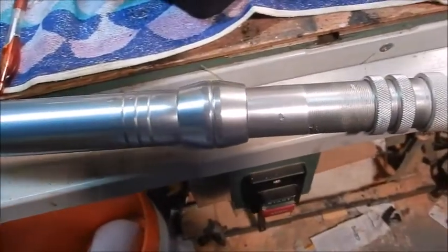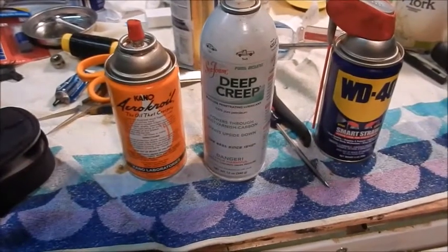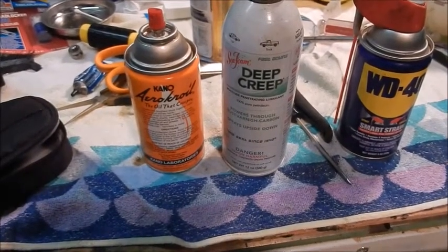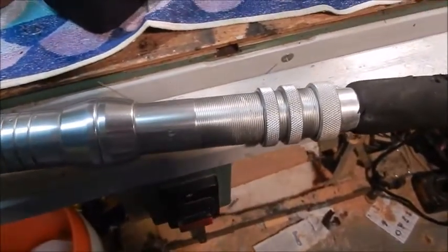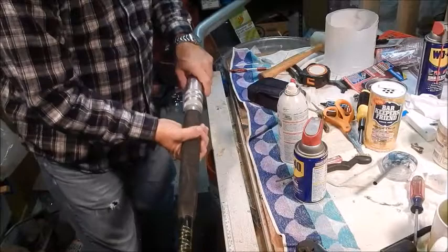I'm going to make a little video about this AFCO butt that I can't get to come apart. I've been spraying it for a week with various things — this Kroil is supposed to be the best, and I mainly use that, but I also tried these others. This is not the butt that will come apart; I'm just going to take it apart to show you what it looks like.